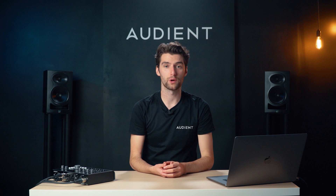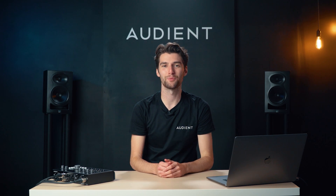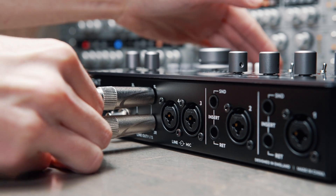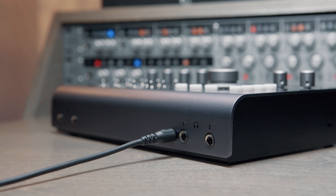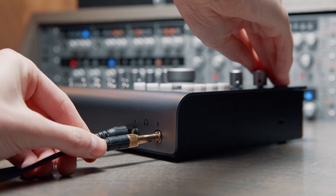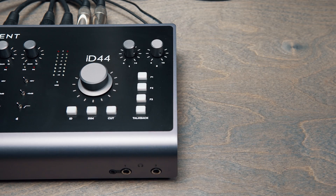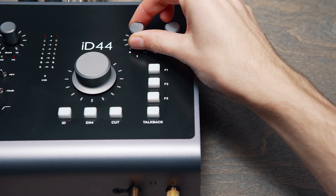Now that you have your ID44 connected to your computer, it's time to get some audio going. Plug in your speakers using one or both sets of the outputs on the rear of the unit, or connect a set of headphones to one of the outputs on the front. The volume of these can be adjusted using the main knob on the top of the unit or the individual headphone controls.